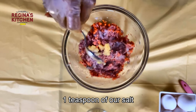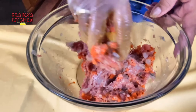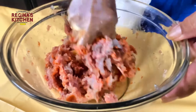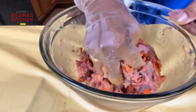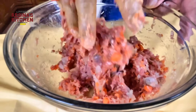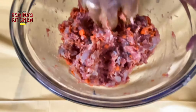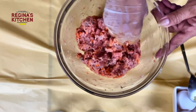Add one teaspoon of salt and keep mixing. You have to mix it really well — massage it — because this will make your shumai meat so tender and juicy.